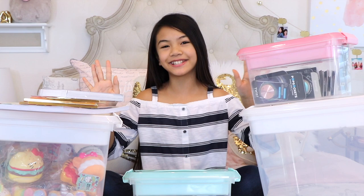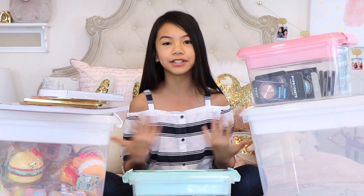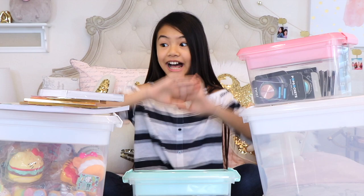Hi everyone, it's Jessalyn! I'm back to share with you a planner supplies haul including some storage solutions, as you can see. These are all from Michaels except for the contents inside these two bins. I wanted to give you guys some inspiration on what you can do to get more organized — where to store your squishies, stuff like that.